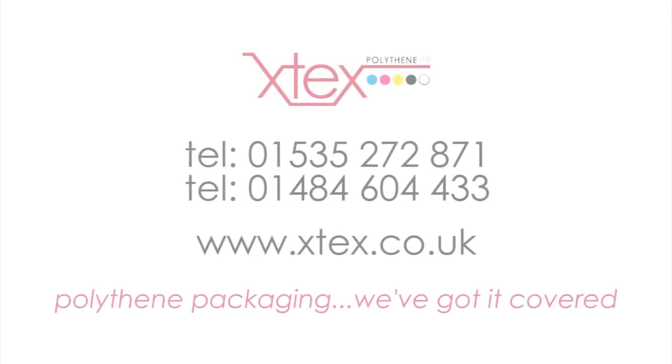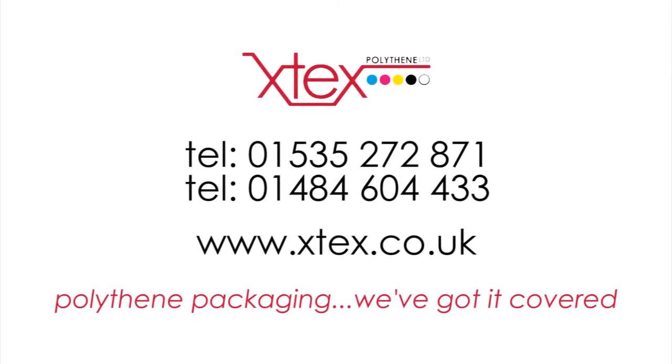If you want to find out more about polythene packaging, then call us on 01535 272 871 and 01484 604 433. And to find out more about X-Tex and the services and products that we provide, then please visit our website, www.xtex.co.uk.